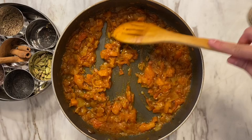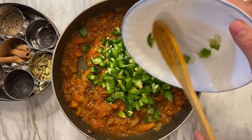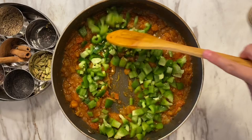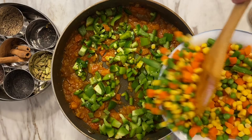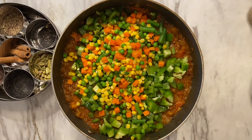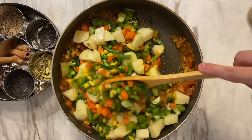The mixture has cooked off — as you can see it releases a little bit of its oils. Now it's time to add our vegetables. First I'm adding the jalapeños and the green bell peppers, then all the mixed vegetable medley, and lastly the potatoes. Go ahead and mix this really well and let everything incorporate and get married together.